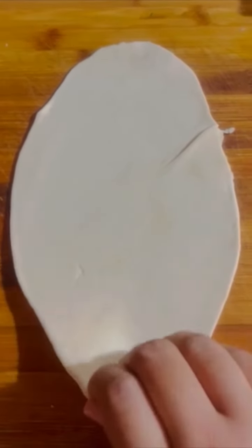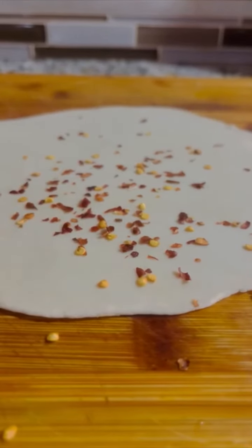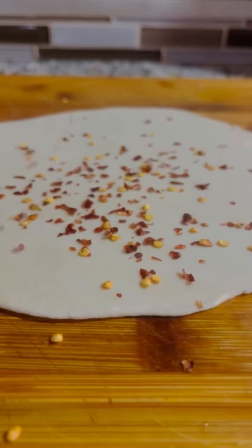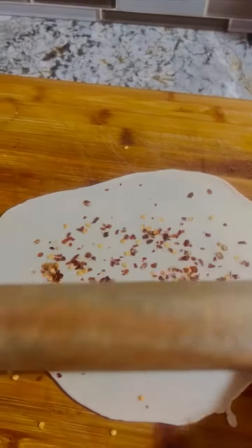The recipe for the dough is linked up above. First, roll out your dough until it is 3 millimeters thick. Try sticking it to the surface that you are rolling it on. You can also stretch the dough out using your hands. Sprinkle your chili flakes evenly on top of your rolled out dough, then roll it out again to make sure the chili flakes stick.